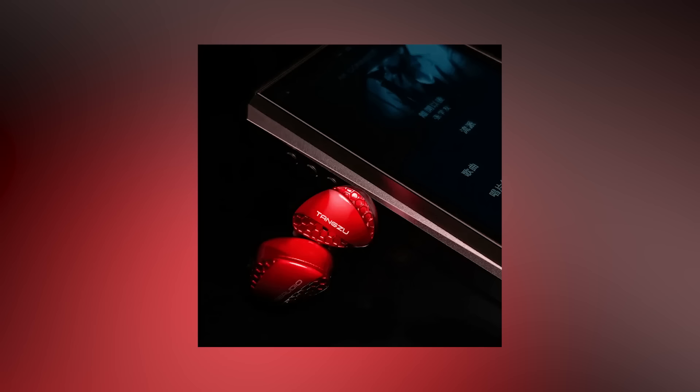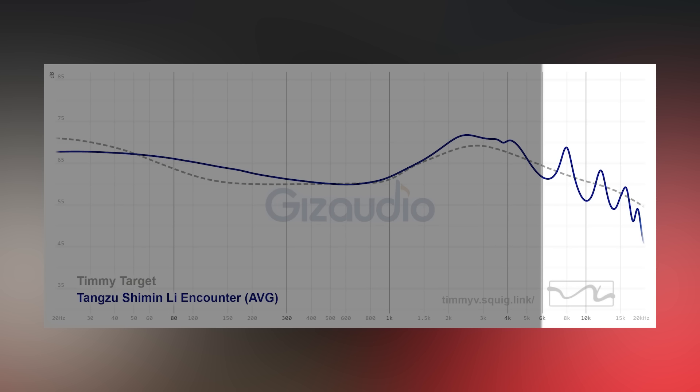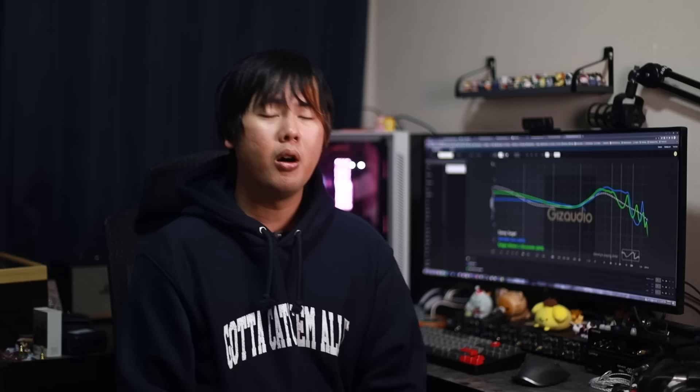Let's talk about the treble. The treble area is actually not bad. It looks really peaky on the graph, but due to the amount of upper midrange, the treble actually comes across quite nice. The decay is quite smooth — not the smoothest I've ever heard, but it doesn't come across as peaky or annoying in any way, because the proportion between the upper mids and the treble is done well.